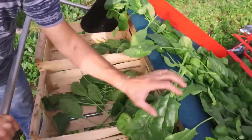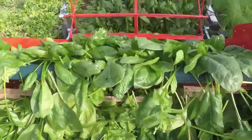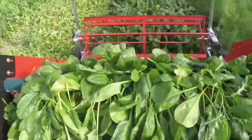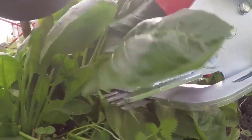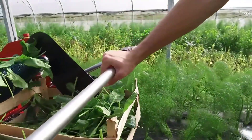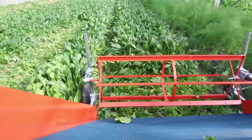Harvested greens are collected and transported gently to minimize bruising, preserving their delicate texture and vibrant color. What sets the Terratec baby leaf harvester apart is its user-friendly interface, which allows operators to adjust settings and monitor the harvest process with ease. Its efficiency not only saves valuable time and labor, but also ensures higher productivity for top-quality products.